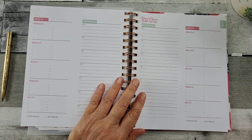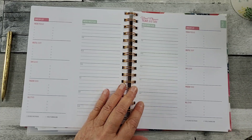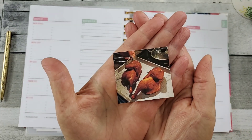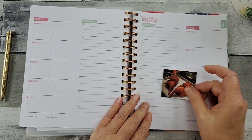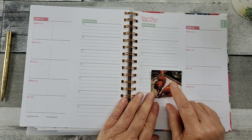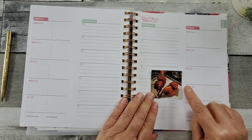Something else that might be fun — I know some of you have been grilling out. My husband smoked some chicken the other day, and the color of it was so gorgeous. You could stick that picture on here if you wanted to, because you're like, I want you to make that again — then make your list here.